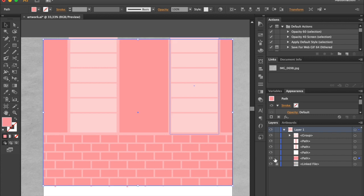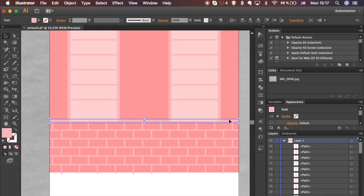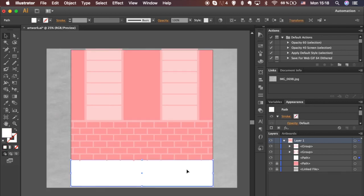Select shapes for windows and group them — Command-G for Mac or Ctrl-G for Windows — and align to center. Bring the sign on top. Select objects and group them so the Layers panel is a bit neater. Always tidy up on the go; it will be easier if any edits are needed in the future.